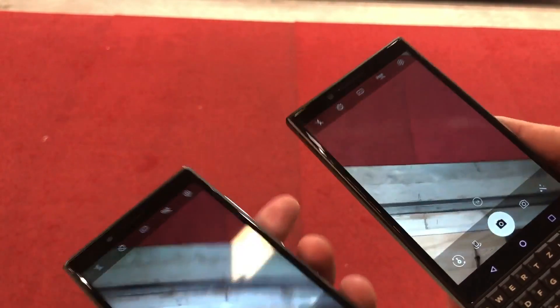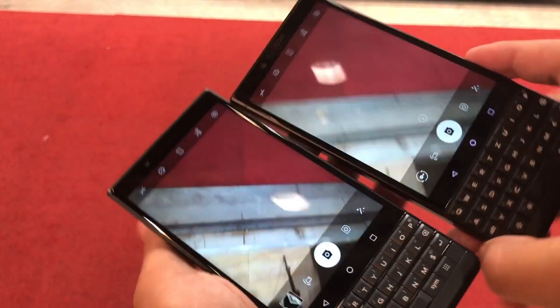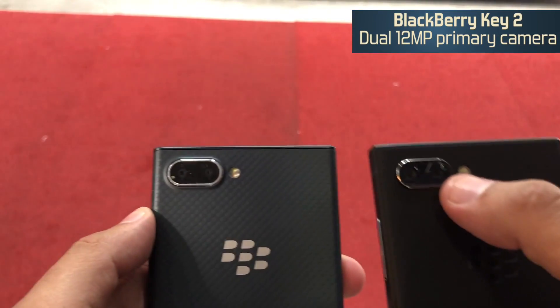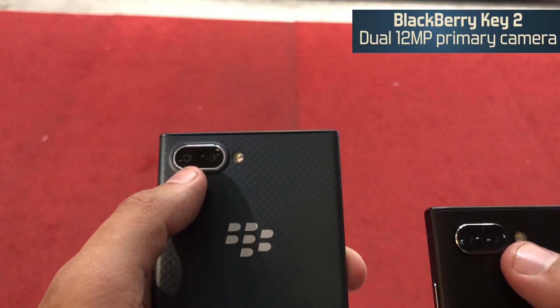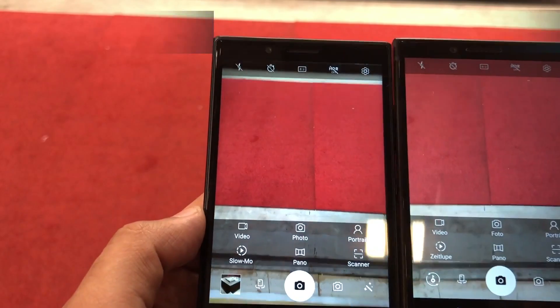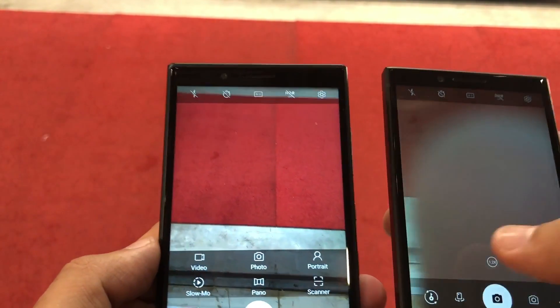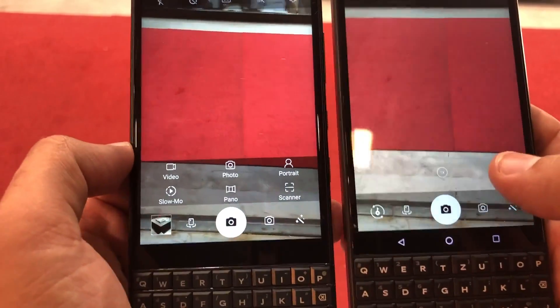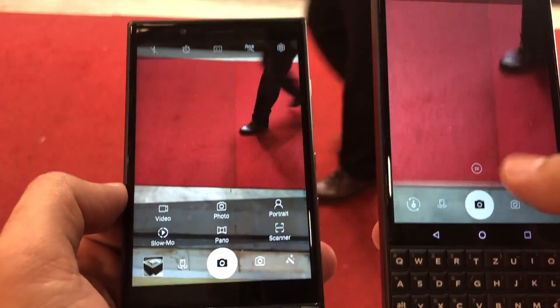In terms of cameras, the main difference arises between these two devices. On the KEY2 you get a 12-megapixel plus 12-megapixel dual-camera setup, while on the KEY2 LE it's a 12-megapixel plus 5-megapixel setup. The camera interface on both devices is exactly the same.